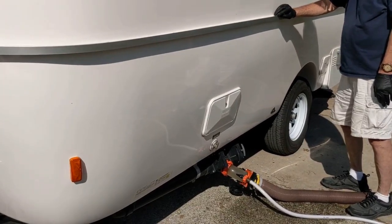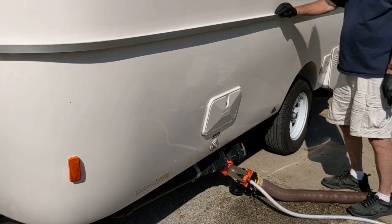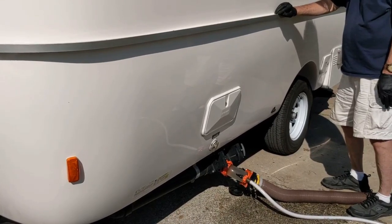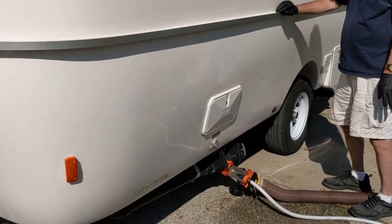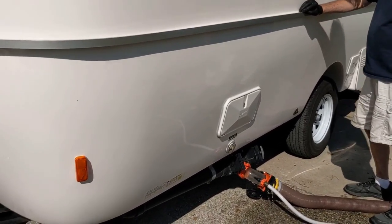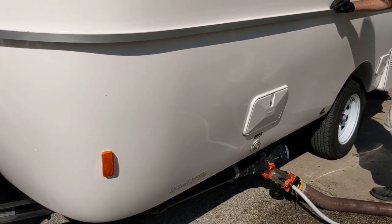Lewis can speed up this part of it. The black tank is 16 gallons. We don't fill it all the way up, but we do fill it up pretty far.